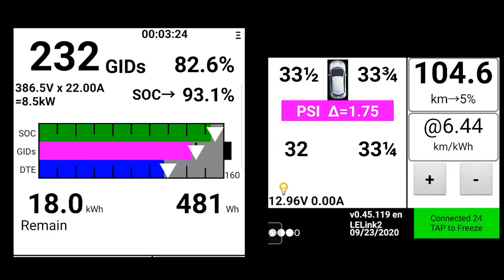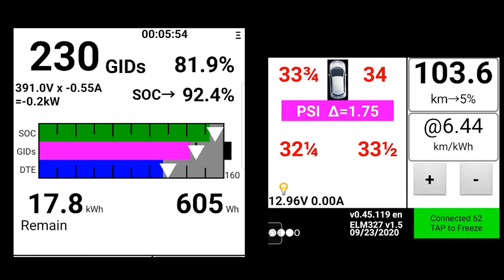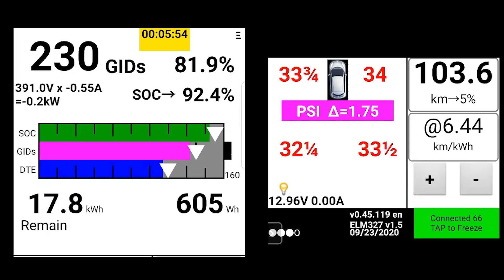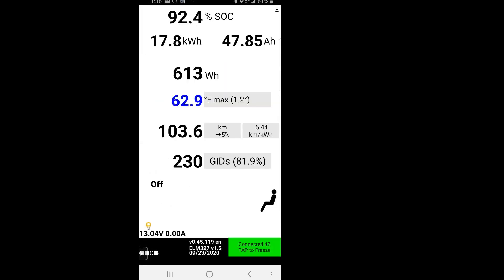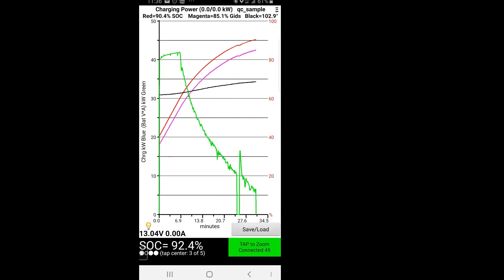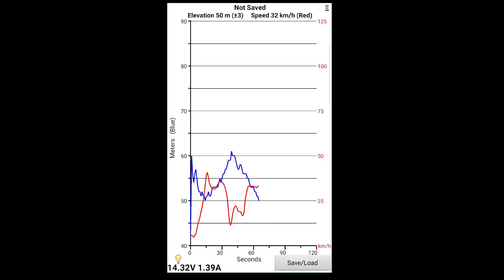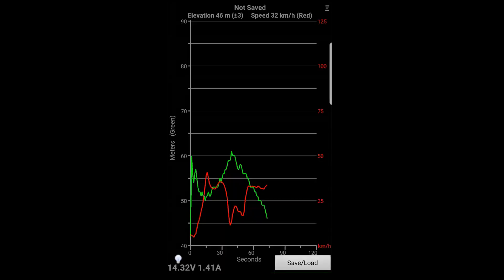If you leave the app open while driving, it will automatically calculate your trip and the timer in the top right will start accumulating, providing a live feed of your battery. As you can see on this screen I've used 605 watt hours. LeafSpy Pro has a lot more features and graphs. With GPS it'll track the elevation you're driving on, the speed at which you're traveling, and graph that accordingly. There are also day and night settings for all the graphs based on your phone's sensor.